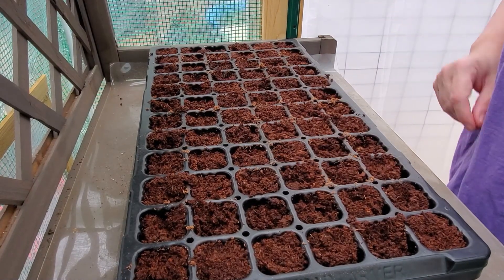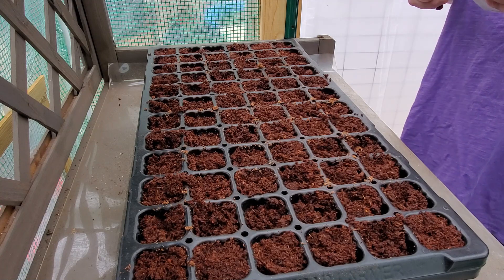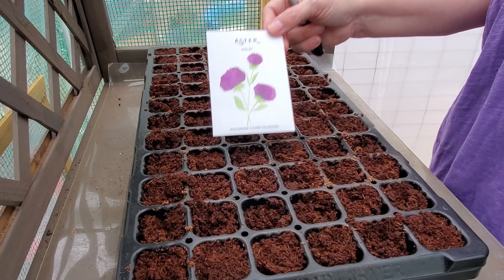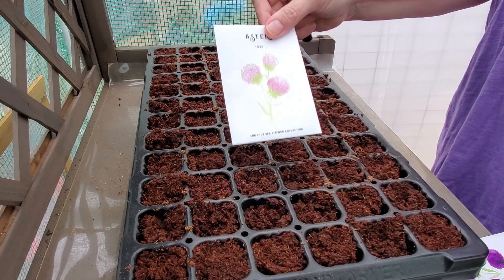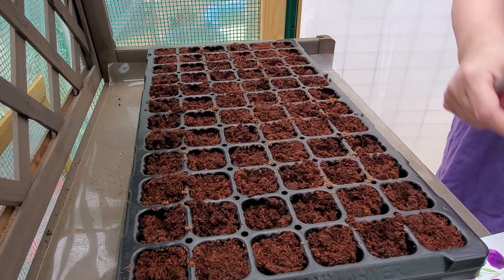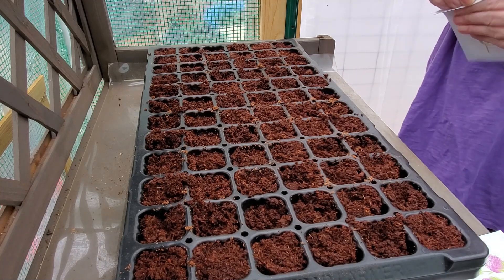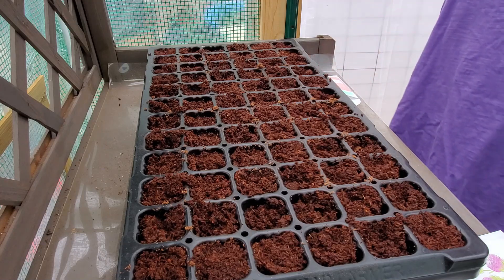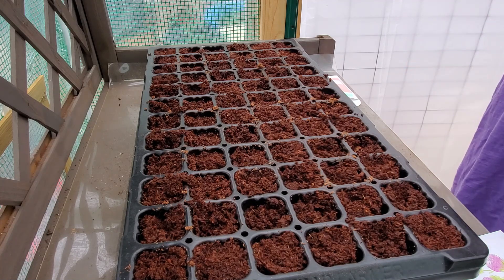I brought out some tags so I can write down what we're planting, and I figured we'll chat a little bit about gardening while we go. One of the first flowers I'm going to plant is aster — I have a violet color, a rose color, and an apricot color. For flowers I'm going to put at least three seeds in each cell. I probably won't thin; if all the seedlings look good I generally move them around.